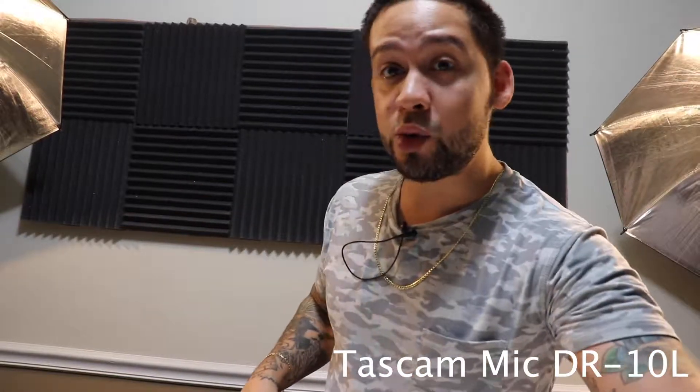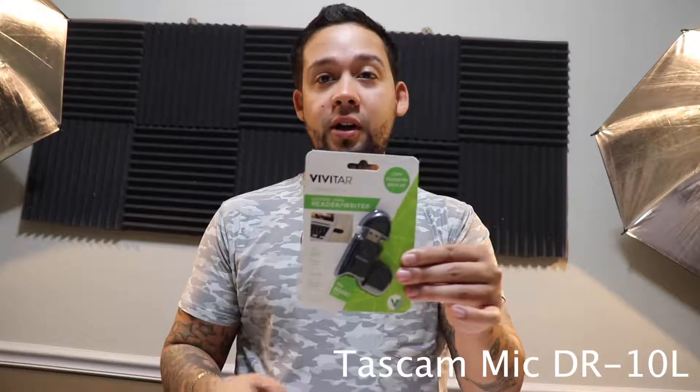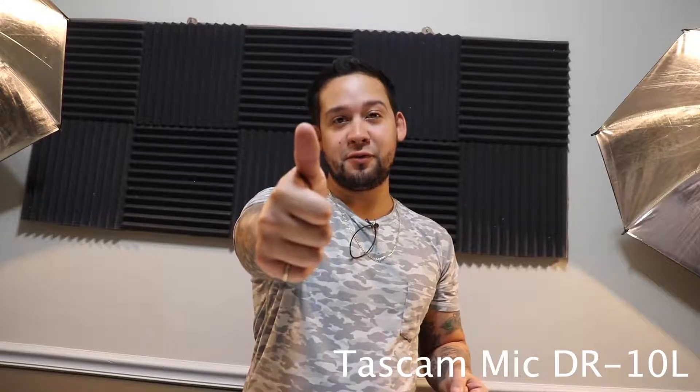I hope you like this video. Really simple, really easy to use. The mic is awesome. And it also comes with an extra memory card and a card reader, in case you have a laptop like a Mac or anything that doesn't have one of those card readers. And then it comes with a pouch and a USB Type cable to download your files. I hope you guys enjoyed this video. If you did, leave a like and subscribe, and as always, thank you for watching.